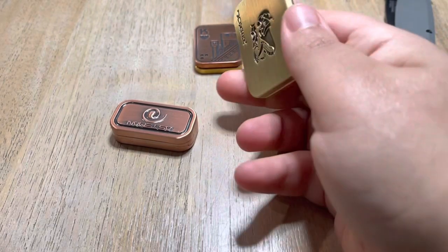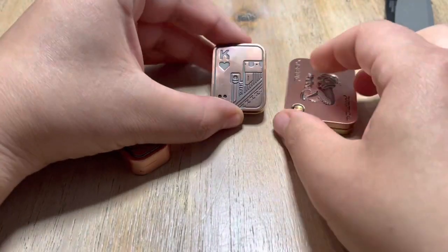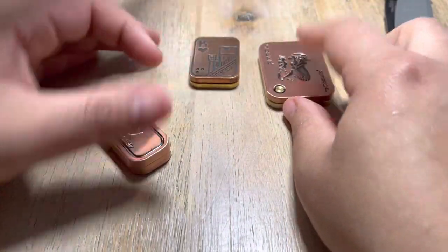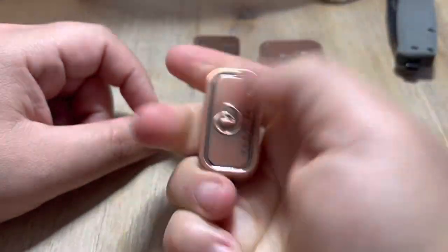I wouldn't recommend this giant thing here. If there's one that's smaller, maybe. But this is not very good. This one, on the other hand, is freaking awesome. And I'm gonna keep this forever.